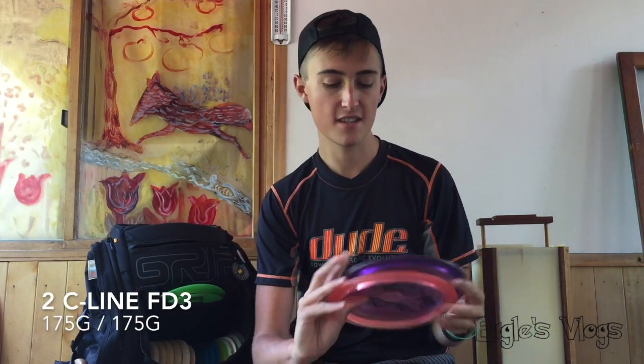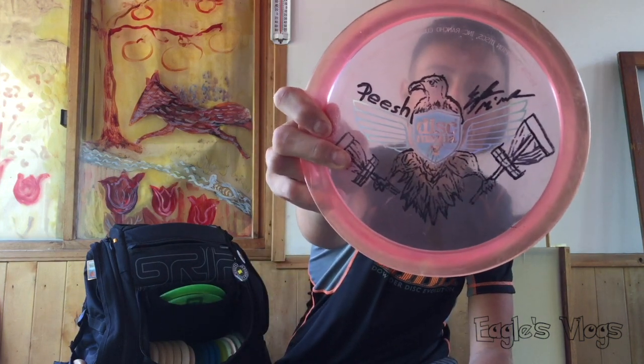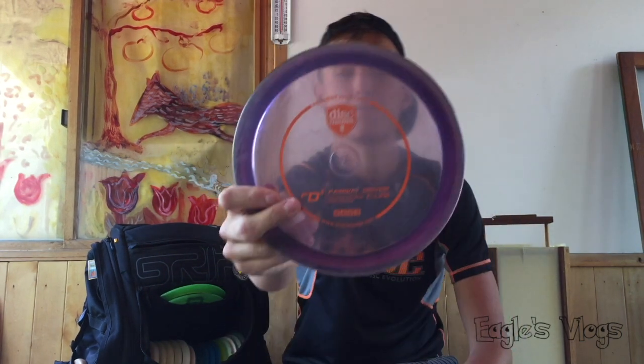Two FD3s from the second run. I did some art on one — a peach and eagle design — and the other has a wing stamp in purple with orange. These things are great. I throw them for a slightly more overstable PDT-type shot. For lower arm speeds they act like a firebird, but for me I can rip on them and they go dead straight with a consistent finish left. I'll probably throw these up to 475 feet. Super controllable and good for an occasional sidearm — it's like a slightly more overstable PD.